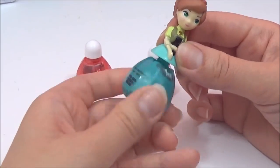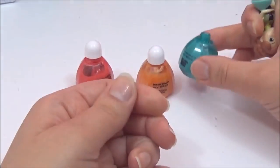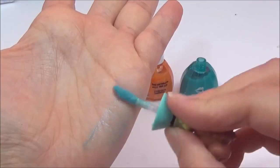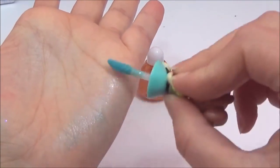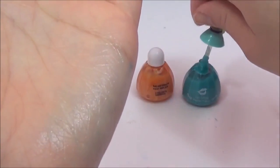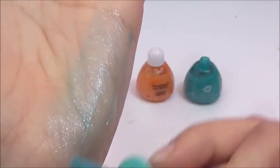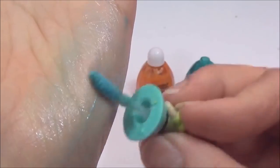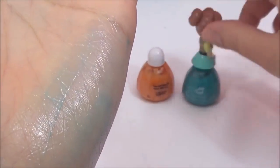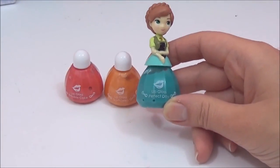Now time for the green color — I'm looking forward to trying this one. I don't really use green lip gloss so it'll be interesting to see. Oh, that's quite nice, very subtle. The lip gloss definitely has more color than the hair mascara and body glitter — I really like them.